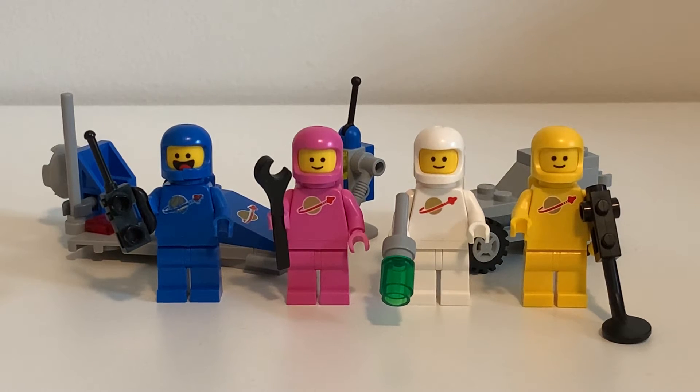This is probably the set everyone has. It's just a wonderful set. If you ever see this in the wild, get it — it's so worth it. Even if you're not a classic space fan, this is just so good. They should at least make one or two more of these with different colored astronauts; that would be nice.